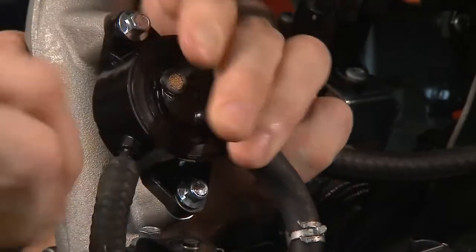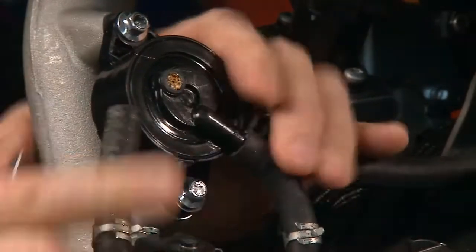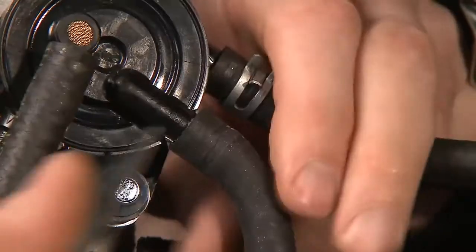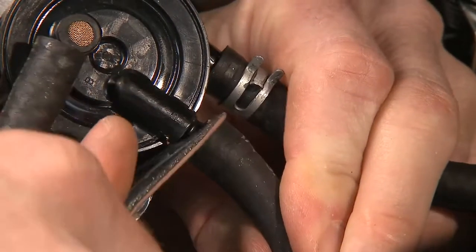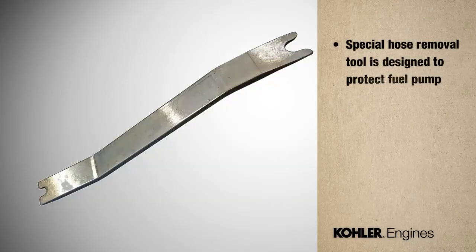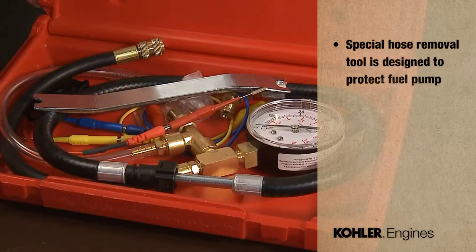Slide the fuel line clamps down the hose. Remove the pulse and fuel lines from the impulse fuel pump assembly. Be careful not to break the fittings on the pump when you remove the hose. We developed a special hose removal tool designed to help save your fuel pump when you remove the pressure hose connector. It's part of Kohler's EFI tool kit. You can order one through your source of supply.